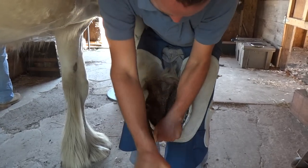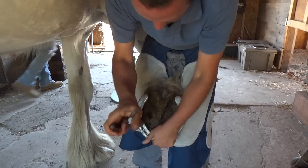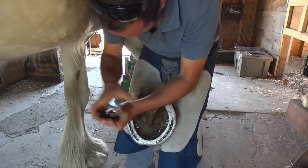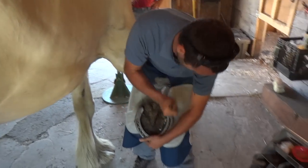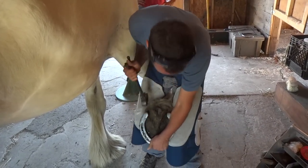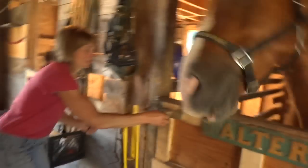I mean, it's easier to handle things, but it's a lot harder to hold on when they move. It's more work in general. Come on, buddy. Good God. Hang on. He unlocked himself.